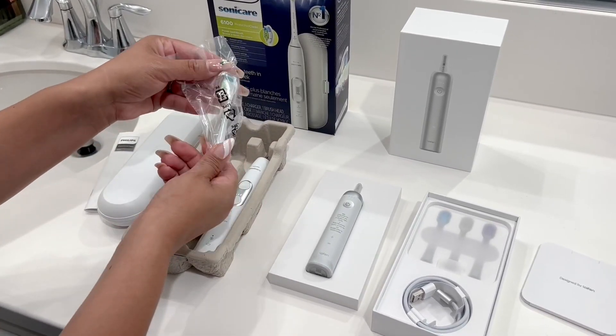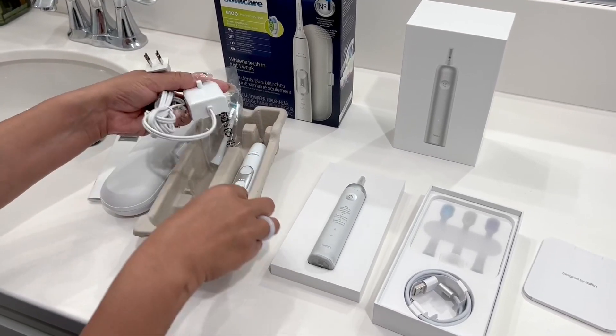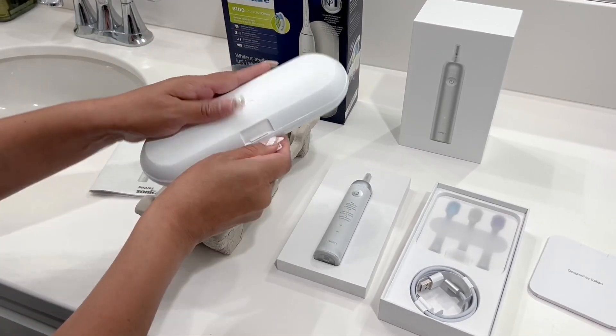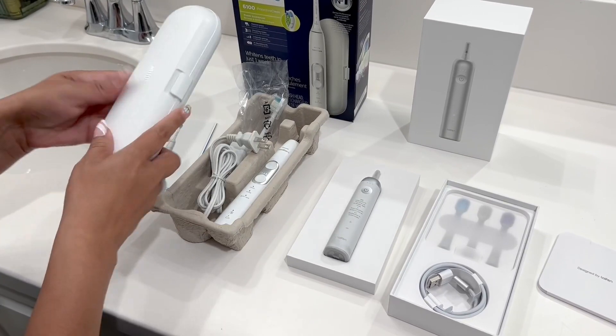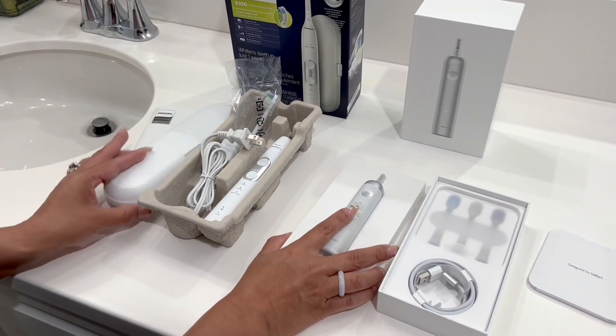It comes with one brush head, a charging stand, and it does come with a travel case, which is pretty nice, and of course your standard manual.